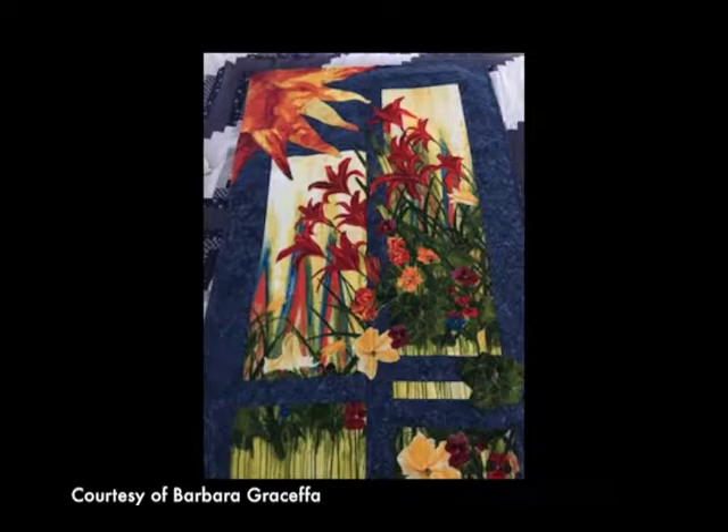Another quilt on display is called Love Those Lilies. It is what we call a fractured quilt. I chose a couple pieces of fabric that they call cheater cloth — it's a printed fabric with lilies on it. I bought three of the panels that are exactly the same, cut them up, and then cut out some of the lilies and appliqued them on this quilt. I added a nice big boutique orange and yellow appliqued sun in the upper left-hand corner, so it looks like the sun is flowing over my favorite flowers.